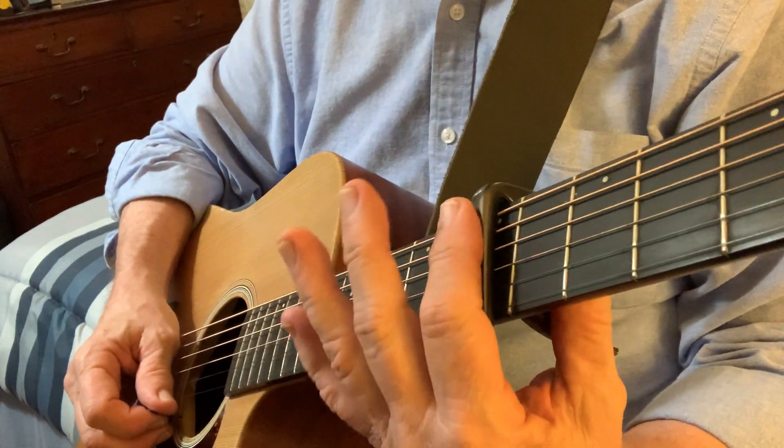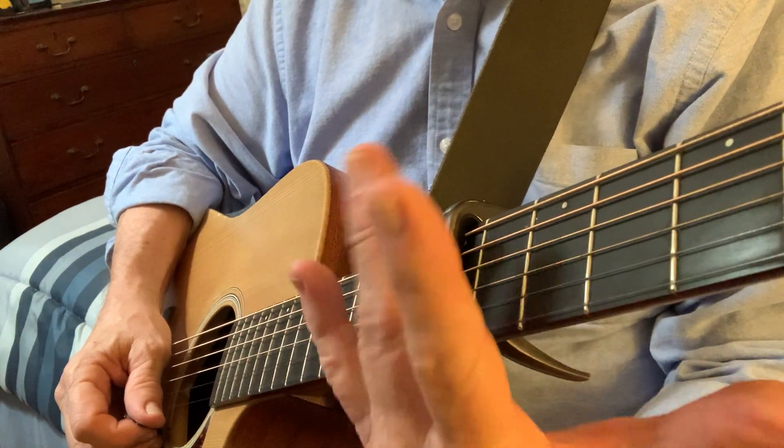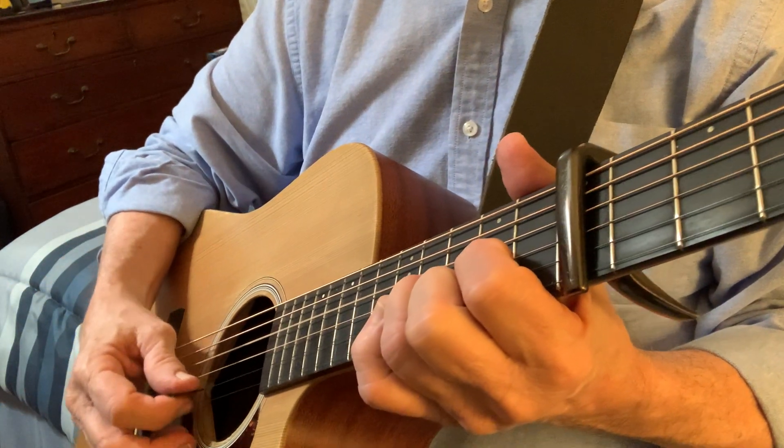You can use your capo. In this song, it's on the 7th fret, and that helps you raise the key or the chord in the song. When I play a D chord from the capo, it's really an A chord, and this song is in the key of A.